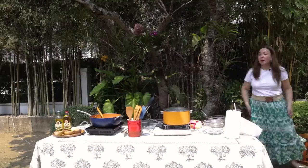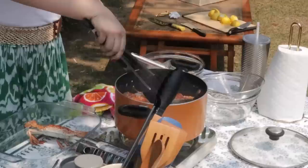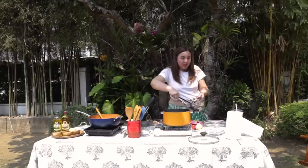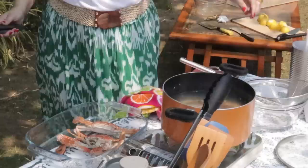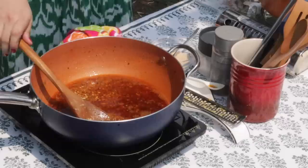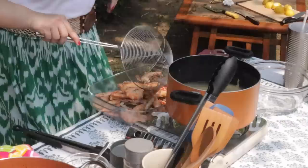There you go — that's the alarm. Let's remove the alimasag and set it aside. In the same water we used, I will put the prawns — just two minutes for these. While those cool, we'll remove the shell and cut in the middle. One minute to go. Let's swap in the tahong now — cleaned and ready. We'll put it in for a minute or two, just enough to open it.